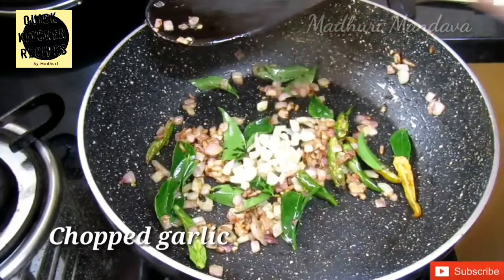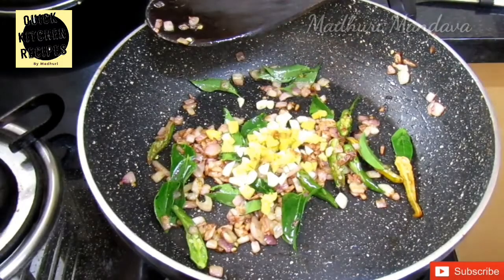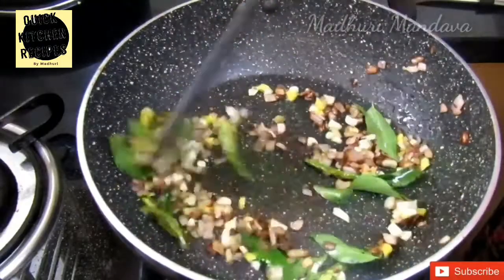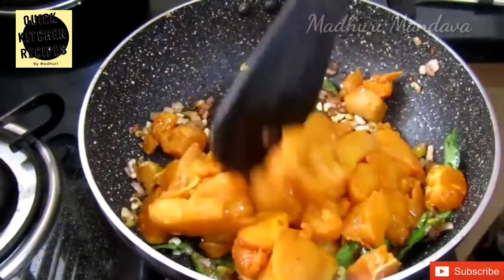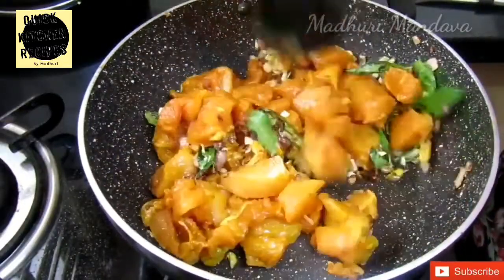Now add the paste — the Alam and Velula paste.